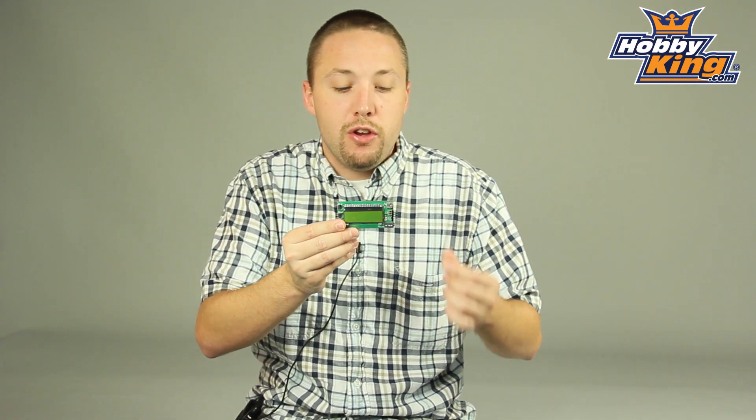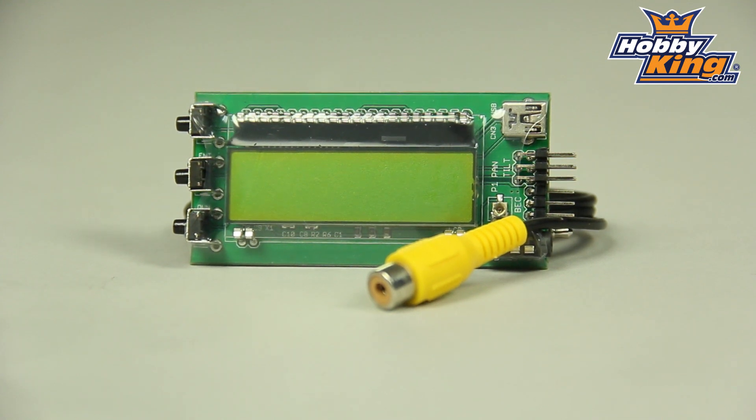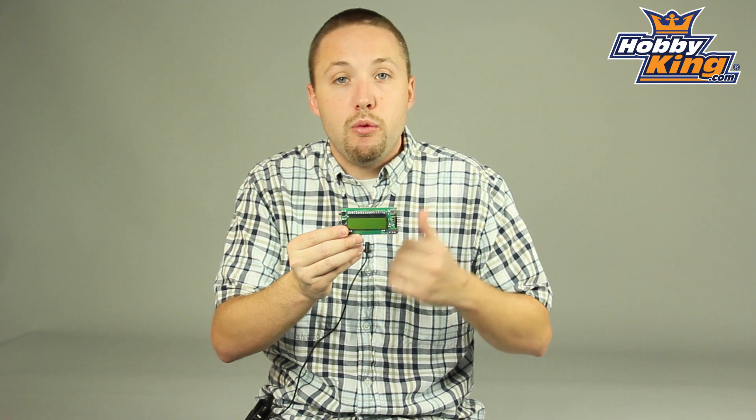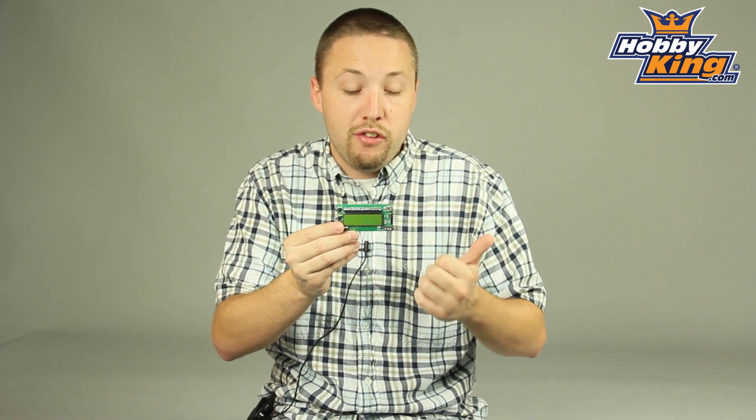Basically what this is, is for you guys using the OSD system — this will allow you to have a high gain antenna follow your model throughout the sky. What this does is ensures a solid link between your OSD system and your receiver to make sure that you always have the valuable information that your OSD can display.